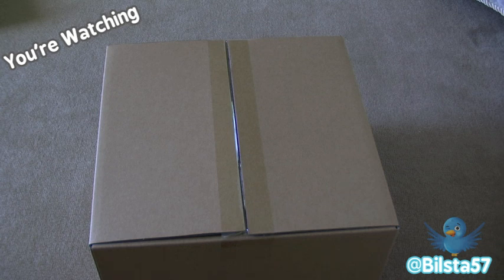So today we're doing an unboxing of the Apple Time Capsule — this is the 1TB version.